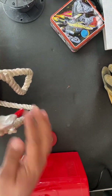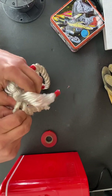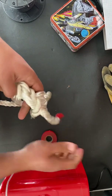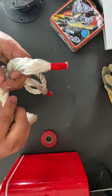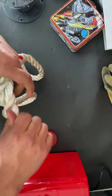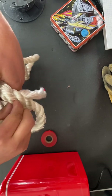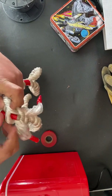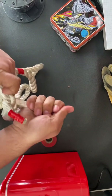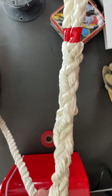One of the strands isn't tight — there it is. Middle goes in there, left goes on top, make sure it's nice and tight, and this one goes on bottom. Alright, that is how you weave it — a nice solid pulling eye.